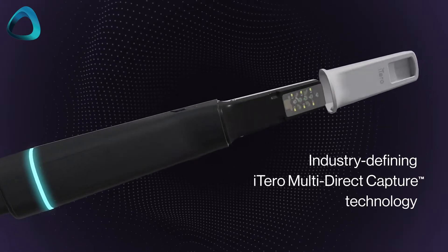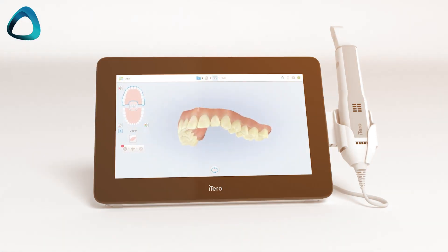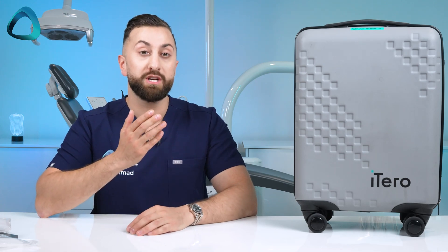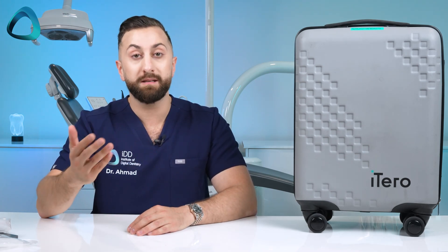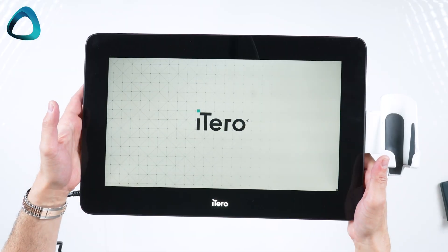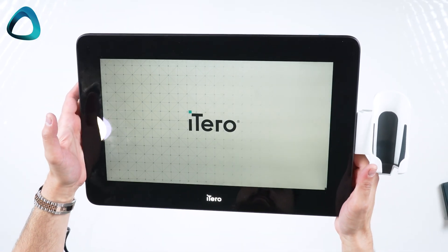Take note that the Lumina is a totally brand new scanner with new hardware, but the previous generation Element 5D card and tablet are the same and can be used with the Lumina. This means that anyone with a previous generation iTero scanner can upgrade quite simply to this new Lumina. Those of you who have purchased iTero scanners in the past know their scanners come in two versions: a tablet or mobile version, or a cart. For the iTero Lumina here, I have the mobile version, but a cart does exist.